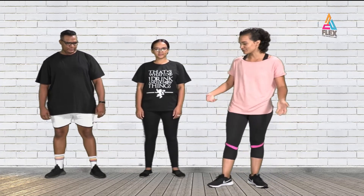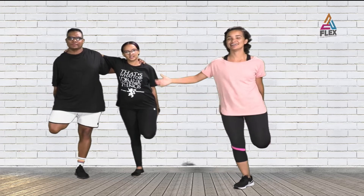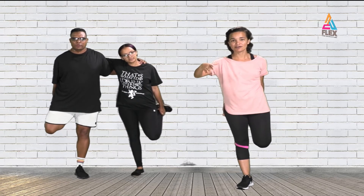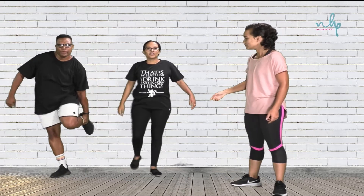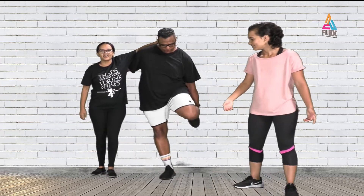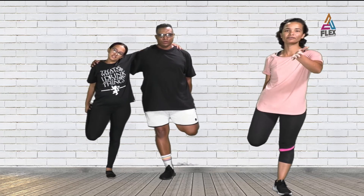Now we're going into the cool-down. We're going to stretch the quadriceps. Hold on to each other and lift one leg to stretch it. If you don't have a partner, use a wall for balance — focus your eyes on one spot and you'll maintain your balance that way. Don't look around, stay focused. To go deeper into the stretch, bend your elbows and pull your leg up further. Hold for five seconds, then switch to the other side.